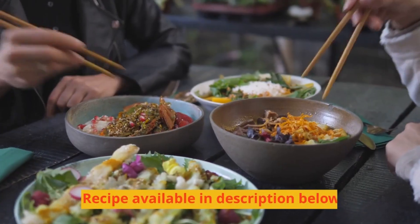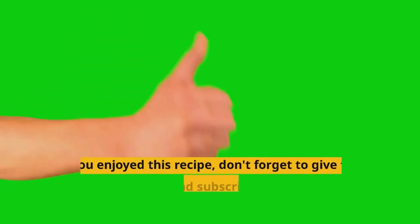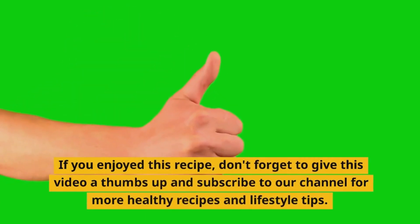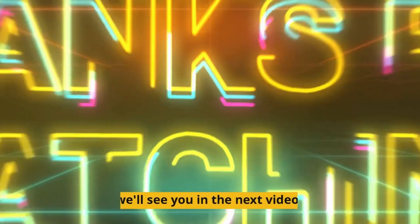Enjoy. Recipe available in description below. Stay healthy. If you enjoyed this recipe, don't forget to give this video a thumbs up and subscribe to our channel for more healthy recipes and lifestyle tips. We'll see you in the next video.